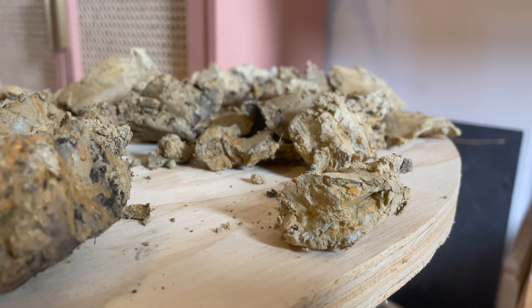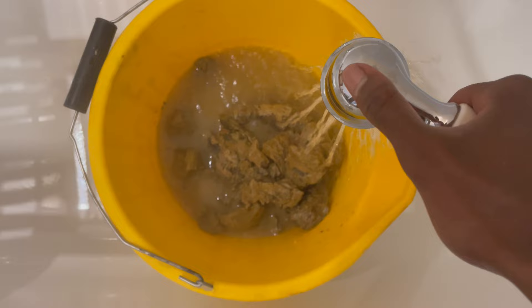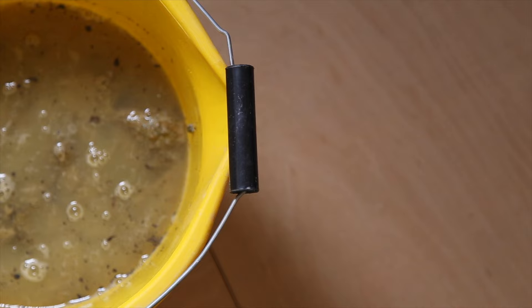It might seem weird that I'm drying out the clay just to wet it again, but using dry clay helps it slake down a lot quicker. There are a couple of ways you could do it — I just choose to use the dry clay method. Then I leave it to sit in a bucket of water for about a day. If you listen closely I think it sounds like a rainforest.